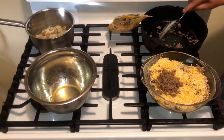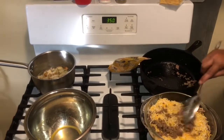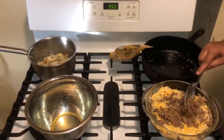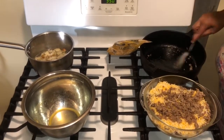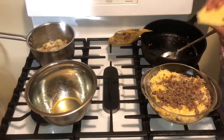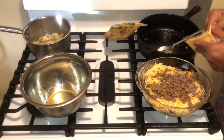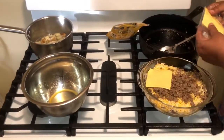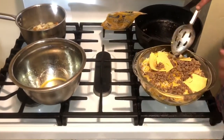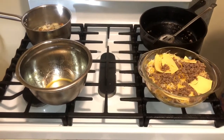Then I'm going in with the rest of the meat. I've got my oven preheated to 350 degrees. Looking good already! I'm going to put my American cheese slices right on top.